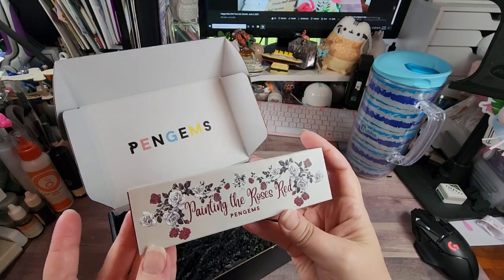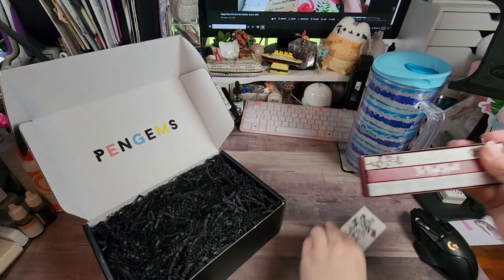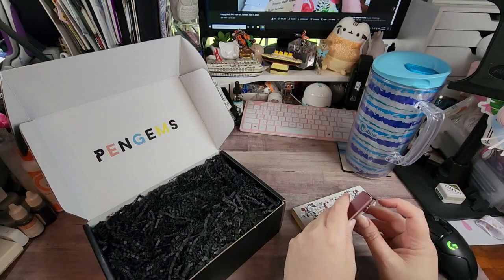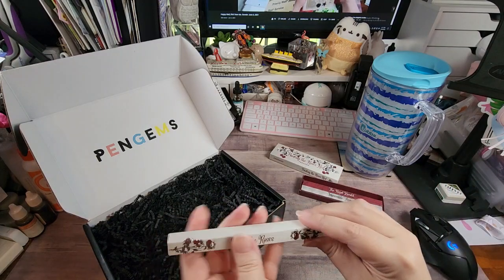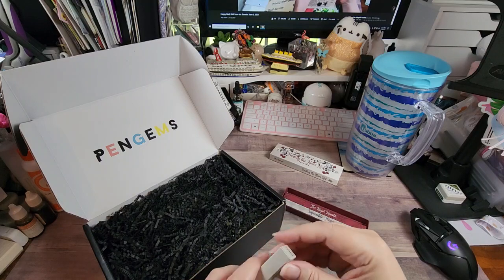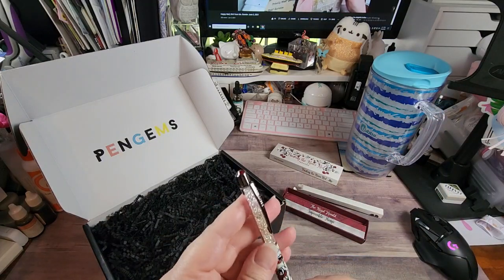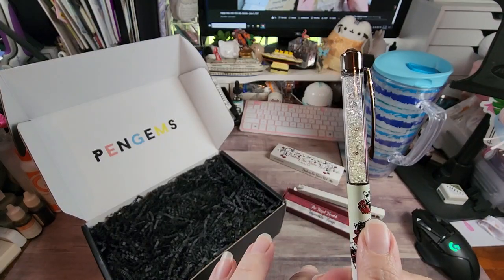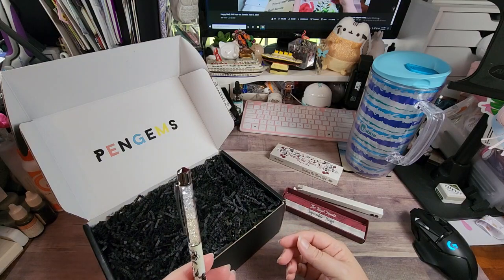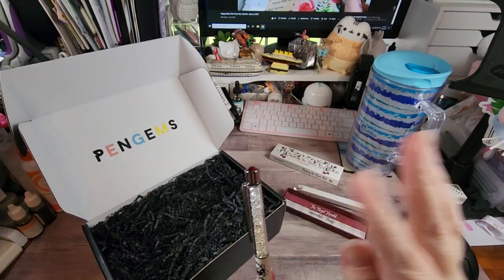This one set comes with three pens. We have 'Paint the Roses,' 'The Royal Herald,' and 'Impossible Things.' I'm going to pull these out — when I get sets like these I tend to keep the pens with the set. This first one, as you can see, has the roses white and then it's starting to go red where it's being painted. There's what looks like two gems — a cream and a white gem down there — and of course at the top a beautiful blood-red gem.